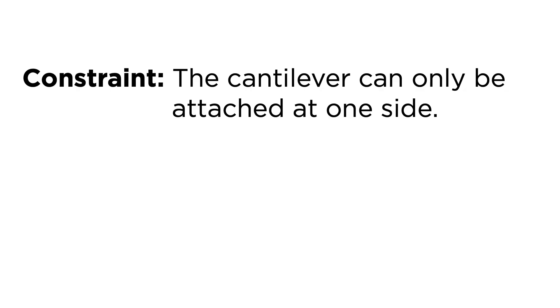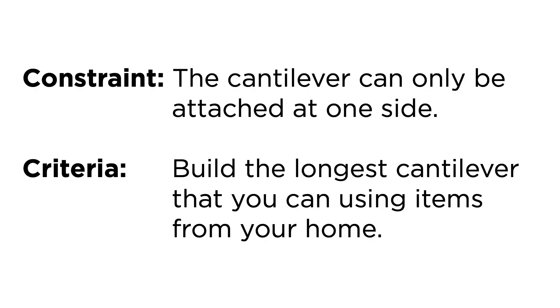Today we're going to be building cantilevers with things you can find around your house, and I'm going to challenge you to see how long of a cantilever you can build. The constraints of this project — because every STEM project has constraints — are that you can only attach it from one side and see how far it can extend. You can attach it with tape, glue, or whatever you can find around your house with your parents' permission. The criteria is you're building with things from your house to see what kind of cantilever you can build.